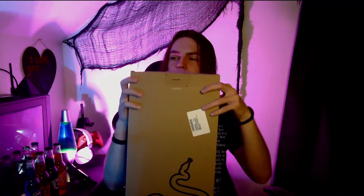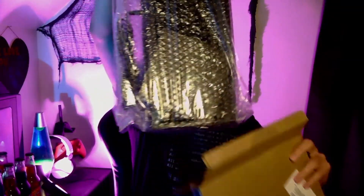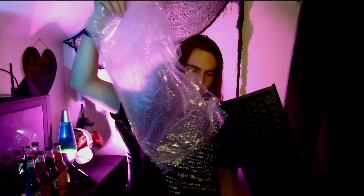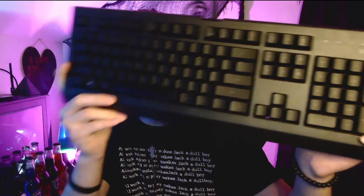Let's open this baby up. They even gave me the stickers, meaning whoever returned this actually didn't use the stickers, which is kind of surprising. This is a black keyboard — very black. It looks pretty nice honestly. I like the ones with the number pad on the side, it's really helpful and convenient. The keys feel really nice and they're actually quite quiet, which is nice.